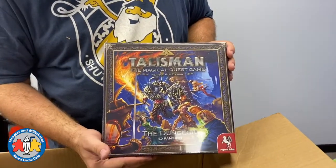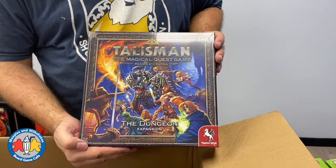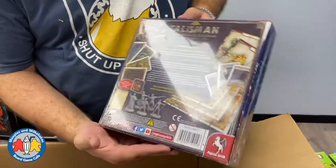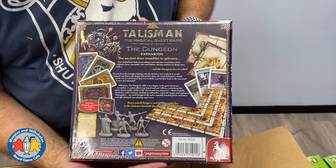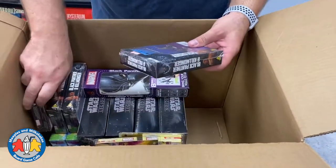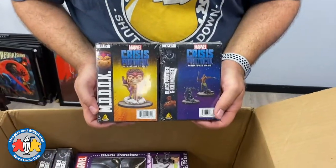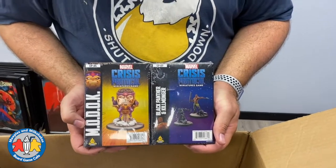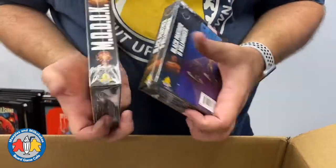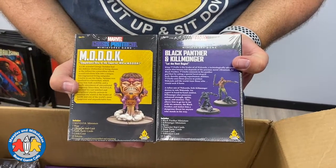This is a special order — the customer has been waiting quite a while for this to arrive. We have the magical quest game Talisman: The Dungeon expansion, with some cool minis and other parts. It requires the base Talisman to play. We also have a couple of special orders for Marvel Crisis Protocol: MODOK, and the Black Panther and Killmonger miniatures for the Marvel Crisis Protocol miniatures game. Those are some pretty cool minis that are going to get painted very nicely.